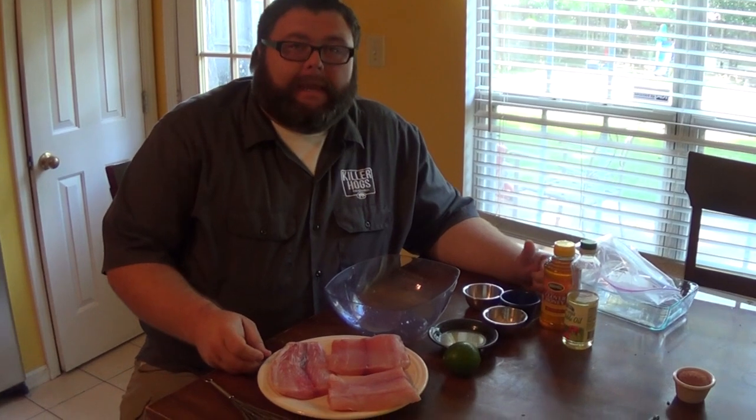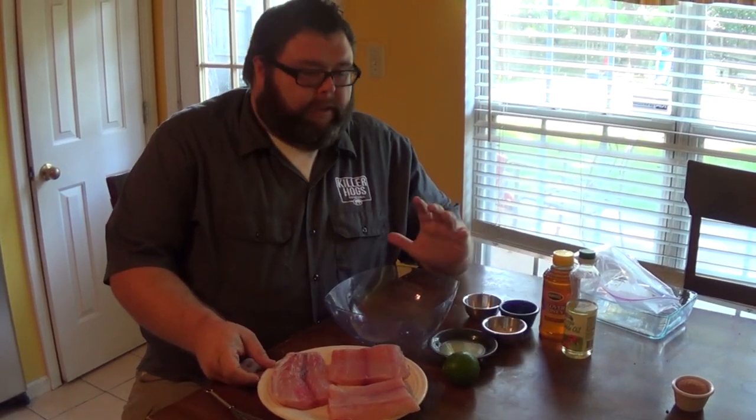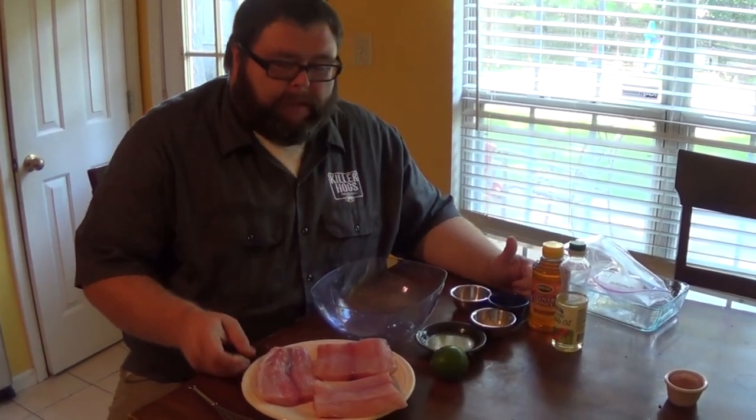Today we're gonna be cooking some mahi-mahi on the grill. I'm gonna show you the recipe and the marinade I use on it, but I'm also gonna show you how we make some tacos with this mahi-mahi. If you've never had grilled fish tacos, man, you've got to try this recipe.